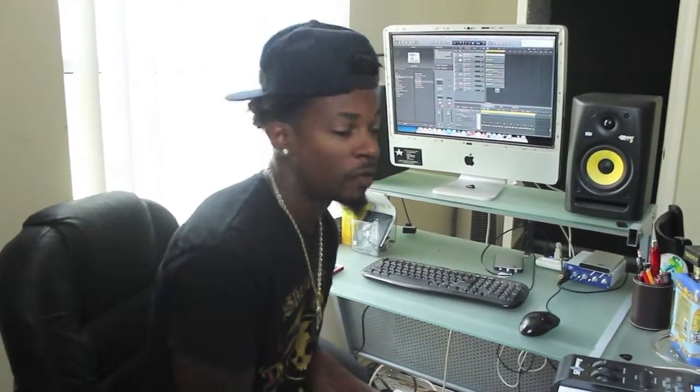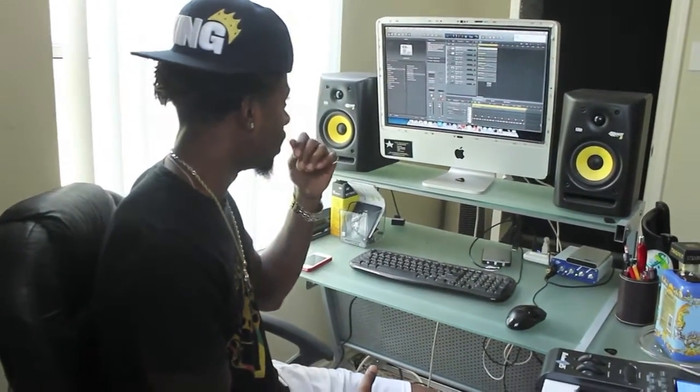What's up y'all? It's your boy Six. Right now we're working on a piece of music. It's really untitled, but it's for part two of our Marco Island webisode.